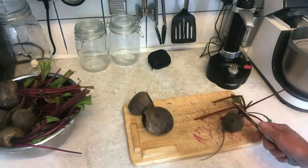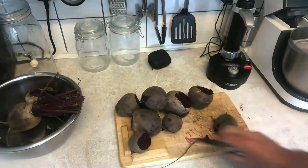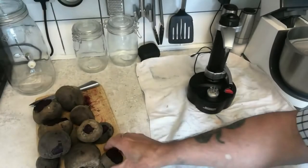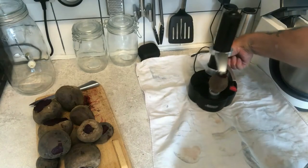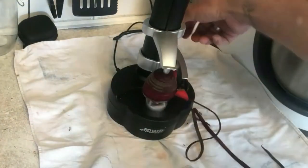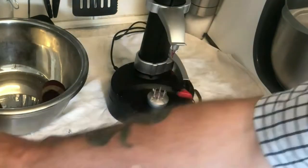Is fermented beetroot healthy? Fermented pickled beetroot is rich in healthy bacteria called probiotics, which improve the digestive system by making it easier for the body to break down foods and absorb their nutrients. Probiotics also protect against toxins and harmful bacteria.